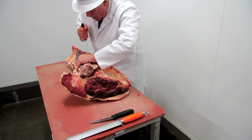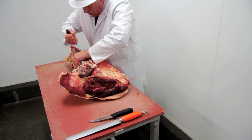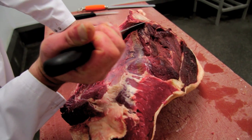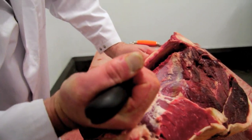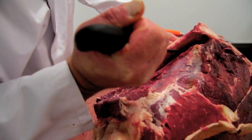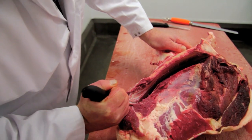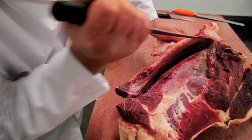I remember years ago when my father, who was a butcher and master butchering himself, used to cut rump steaks on the bone. They thought at the time that was the best way of actually selling meat. Well, since I've been with Peter Allen, our thinking has moved towards continental butchery — seam butchery.